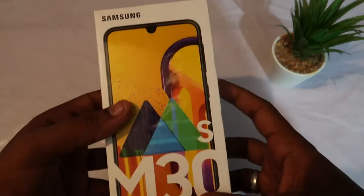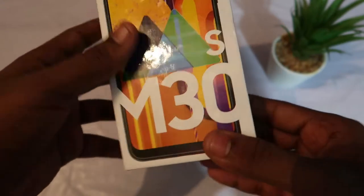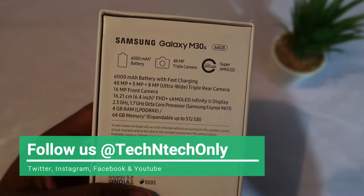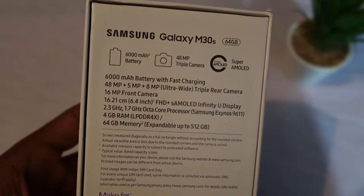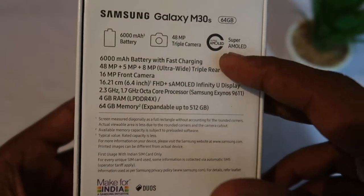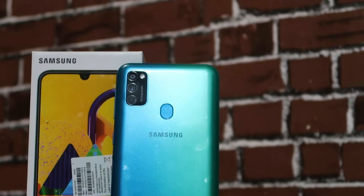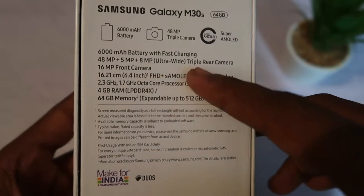This video is about the Samsung Galaxy M30S smartphone unboxing and quick look. Here are the key specs: it has a massive 6000mAh battery with 25-watt fast charging support and a triple rear camera. It comes with a 48 megapixel primary camera and a 16 megapixel front camera.